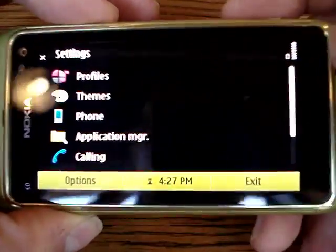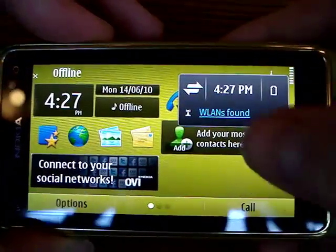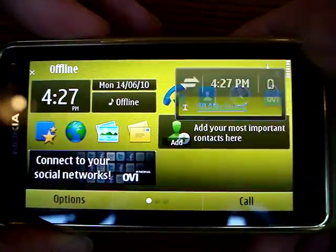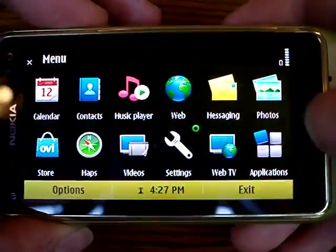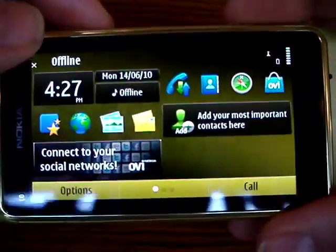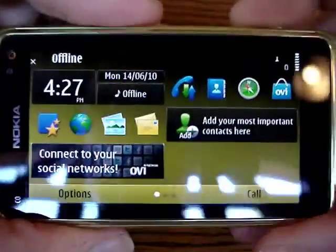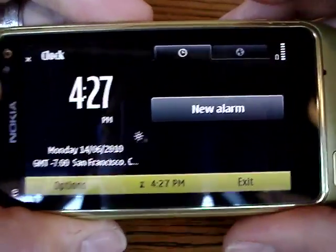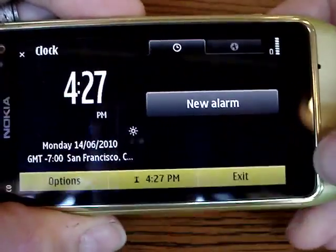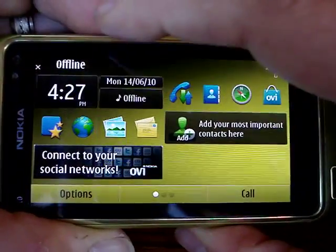One of the nice things is that you can tap up here and it shows you which wireless LANs are available. And if you tap on the time, it brings up the alarm so you can directly set an alarm. They've improved a lot of the UI elements.